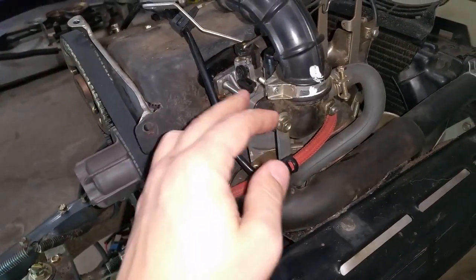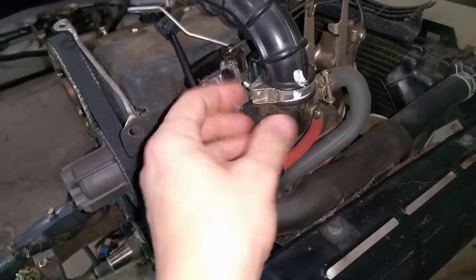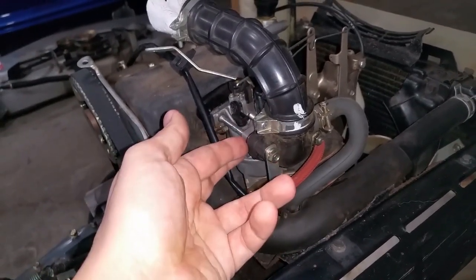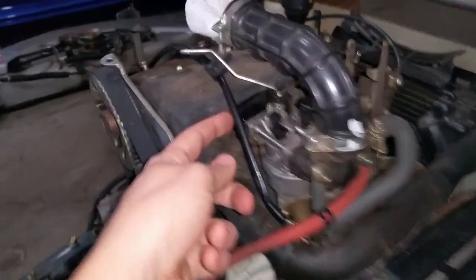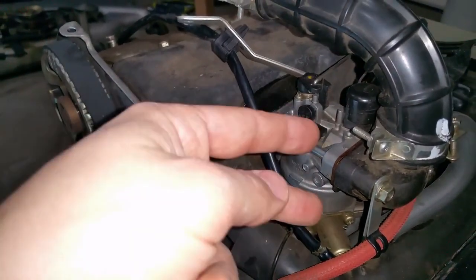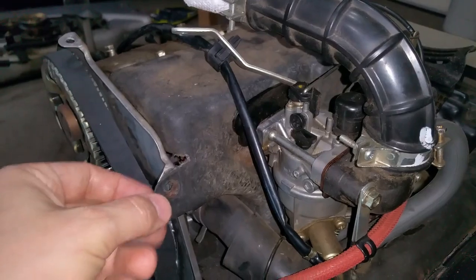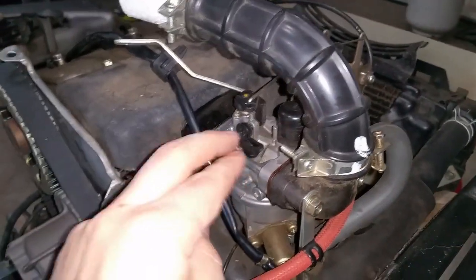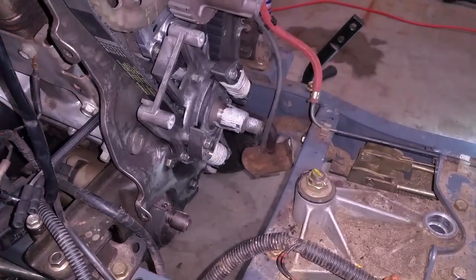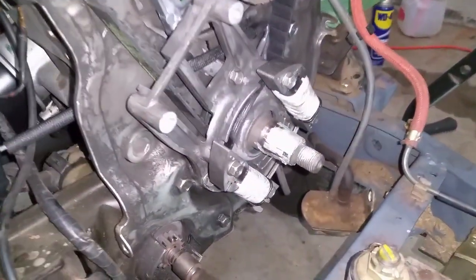If it makes things easier — and it did for me — to move the shroud out of the way, you would probably need to loosen the two carburetor bolts; this piece comes off and you can slide the carburetor off. You don't need to take the whole carburetor off because this piece is what's holding the shroud on. Pull this away and you'll have a little bit of flex to get your wrench in there, which will make that job a little bit easier.